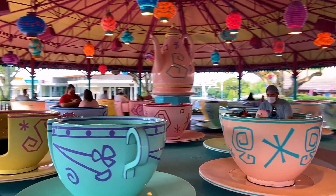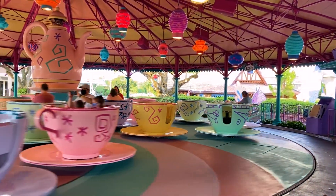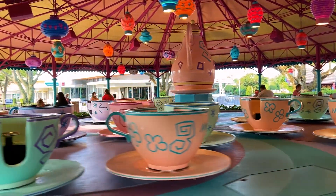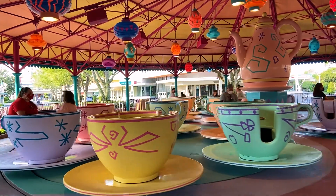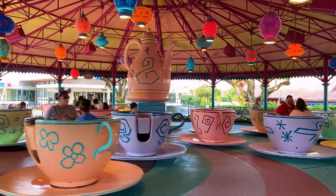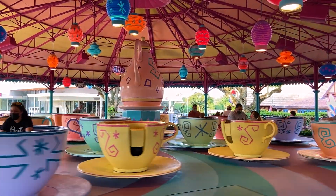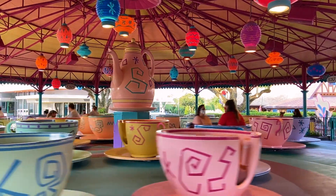The teacups have this negative stigma — for whatever reason people like them or don't like them. It's too basic, too simple, it's a carnival ride. It can be a calm ride if you don't spin it, and some people can't handle the spinning at all. But it's just this little flat ride that really doesn't do anything, right? The trick is I want to see just how fast I can make it go — and can we actually pull a G-force out of the teacups? Let's find out.